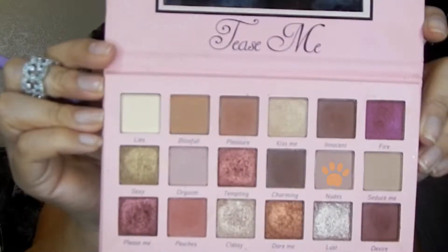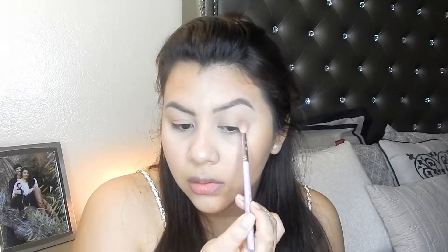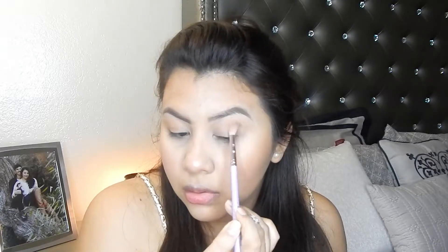We're going to be using the Tease Me palette and going in with the shade Notes — you can barely even see a difference, it's a very minimalistic look. We'll also use Blissful on the outer corner of the eye just to bring a little bit more warmth to that outer end.